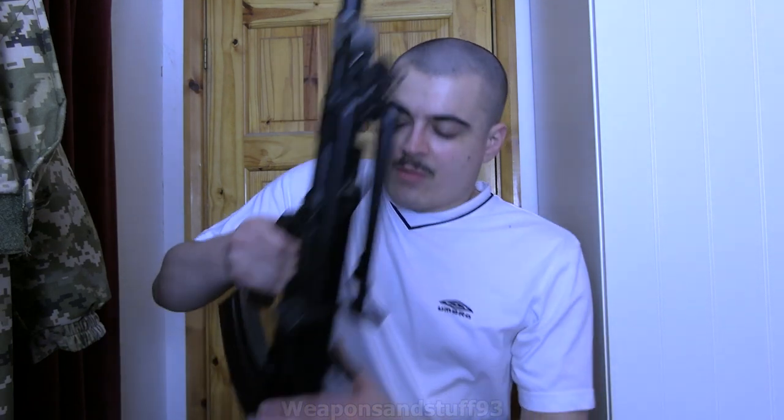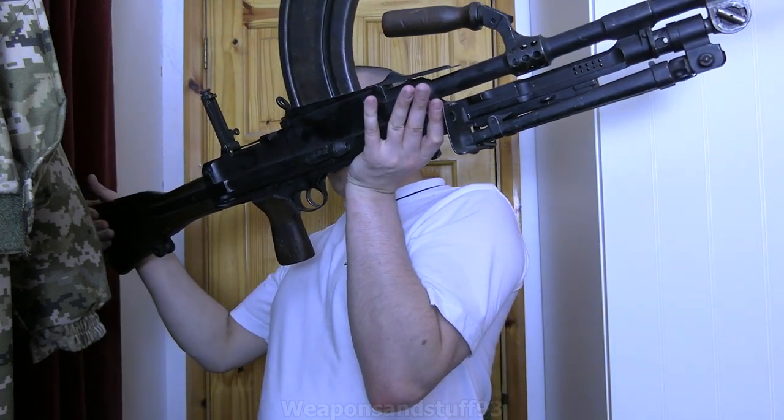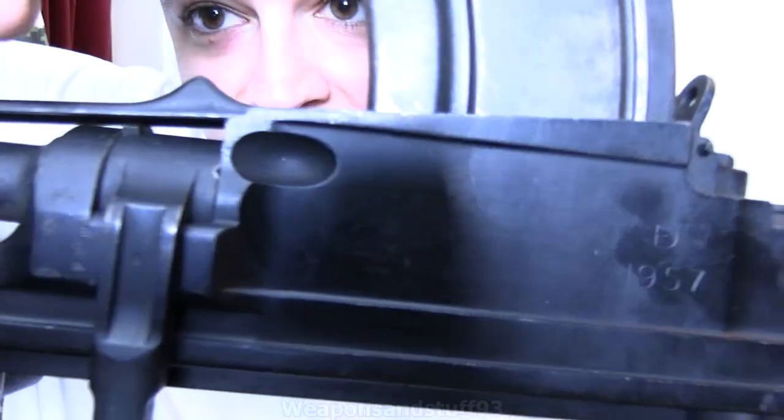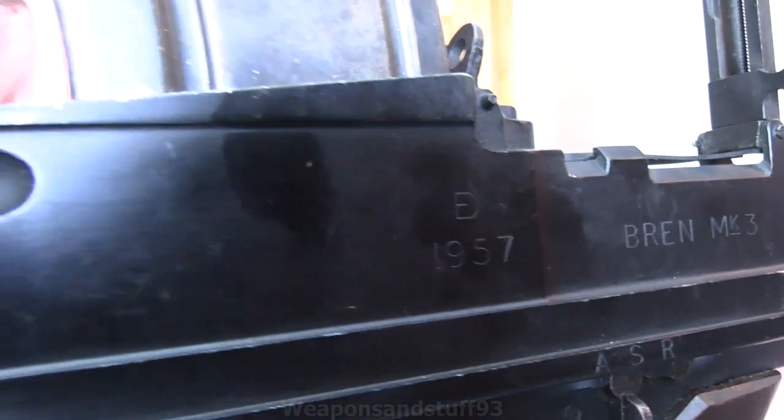I bought this from D&B Militaria. It's a deactivated Bren gun, and because this was a post-war produced Bren gun it was massively cheaper to buy. This one is from 1957 and it's a Bren Mark III. It's a bit strange that it was made that year but wasn't converted to 7.62 NATO. Used by Britain and the Commonwealth, it's a pretty famous light machine gun. I find it a lot more comfortable carrying this in my left arm, underarm — it seems to counter the weight better that way.